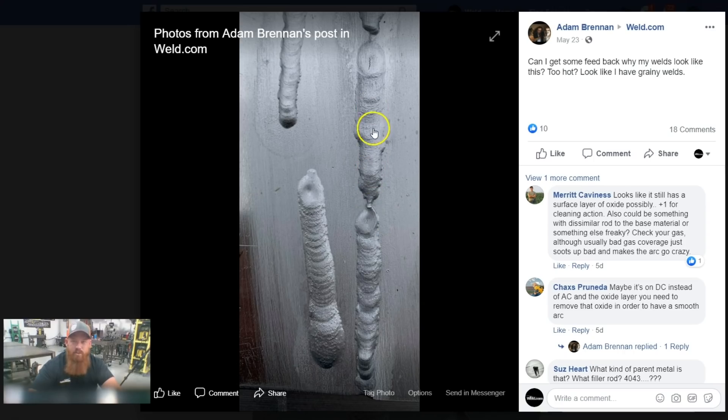It looks like you've got some excessive heat going on here. I'm going to take a stab in the dark and say you're probably using about eighth-inch material — I would run that at about 125 amps, 3/32" tungsten, and a number eight cup, with 15 CFH on the argon. You do have some crater cracks in here, so when you're terminating your weld, try to cram a little bit more filler metal in there and then taper off the pedal a little bit easier. A slight taper off the pedal and more filler metal — that's going to help alleviate those crater cracks.